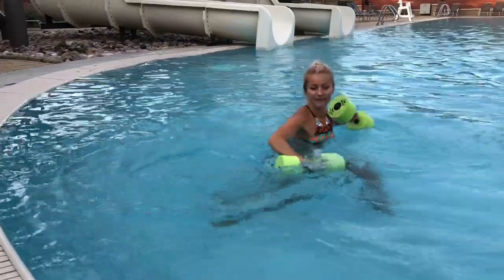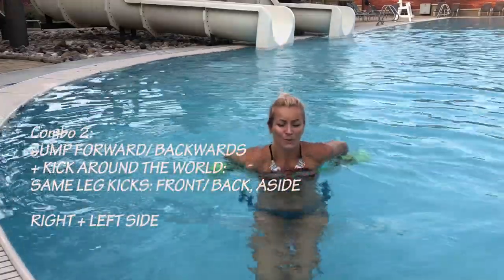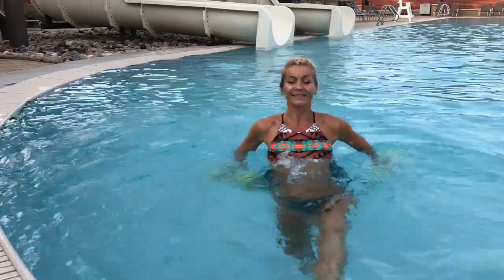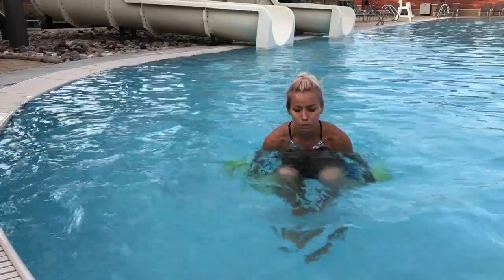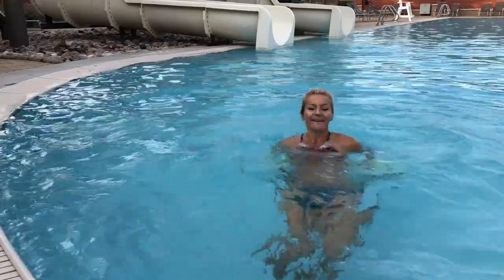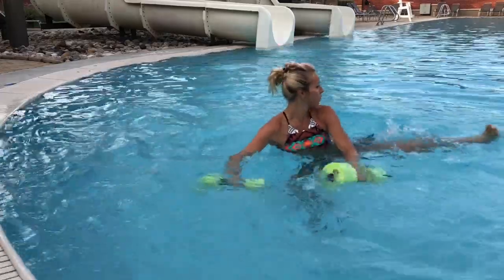Let's keep going — uppercut, uppercut, and again, fast double jab, uppercut. Go a little bit deeper with the uppercut, use your core strength. Jump, jump, uppercut and uppercut. Yeah, this is a great segment for the arms. Here's the next exercise: we're gonna jump forward and backwards, and then do same-leg kicks around the world — front kick, back kick, side kick, switch leg, front kick, back kick, side kick, and switch. We alternate legs before doing another jump, pushing those dumbbells below the water.